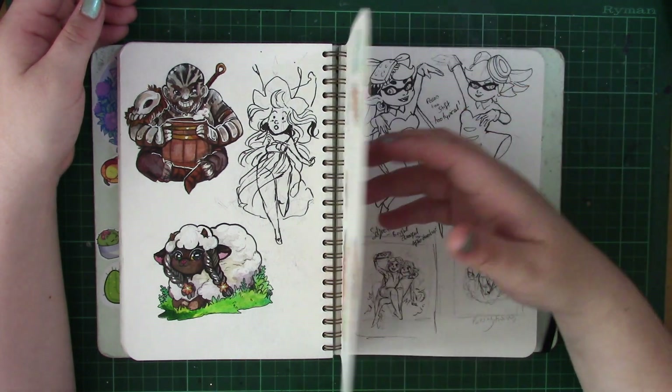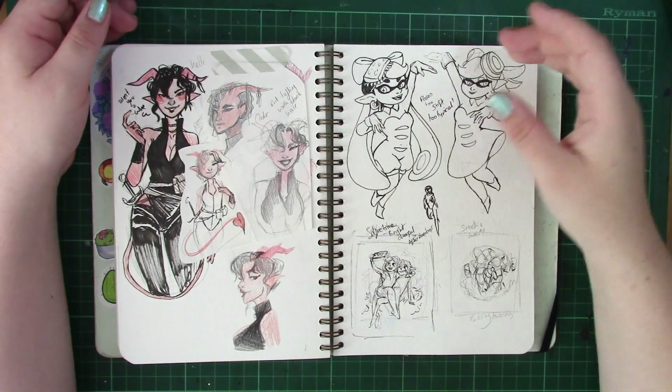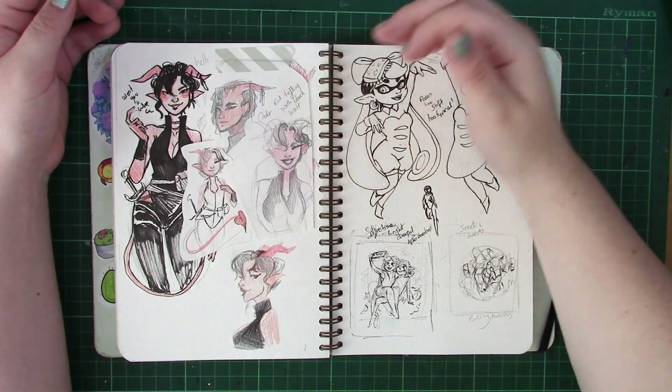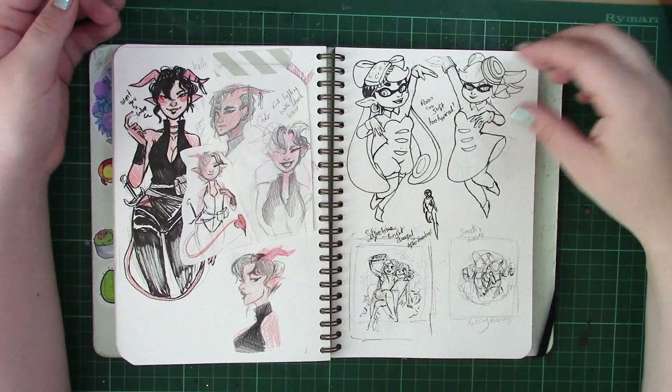Unfortunately, both campaigns I was playing in are on hold. However, I do have NPCs that I've been designing for my own campaign — for example, this one's Cinder, and she is a tiefling rogue known as one of the Magpies that works in a guild.